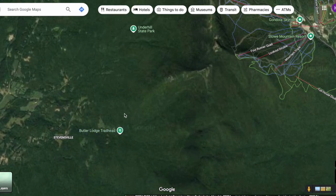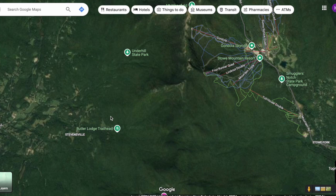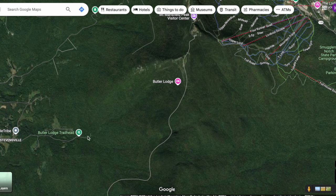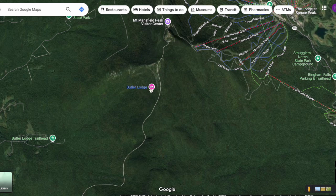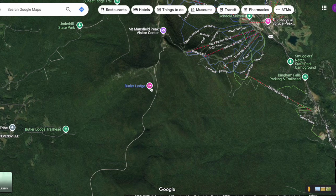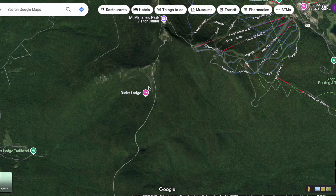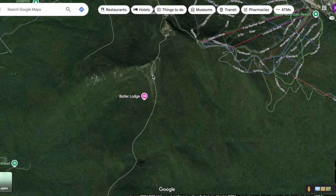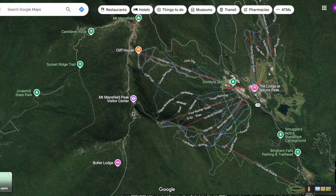I parked at the Butler Lodge trailhead access down Stevensville Road — the real reason being it's the closest parking to me. The route I took started up the Butler Lodge trail, which follows the side of the valley up to Butler Lodge. What's shown here is the Long Trail, which is about 200 miles long, going from Massachusetts through Vermont to Canada. We hiked up the Butler Lodge trail, headed up the cliffy scramble to the ridgeline. That shot where we were looking south towards Camel's Hump on the chin is right about where the Long Trail comes up the mountain.